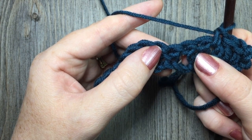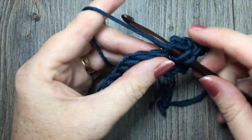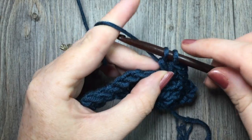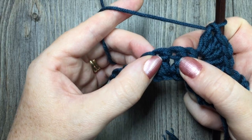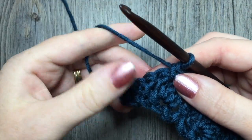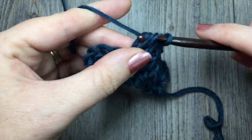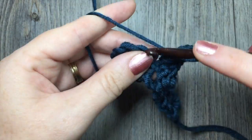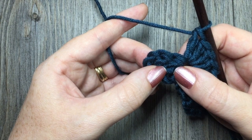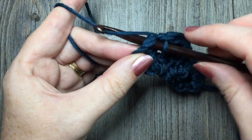Skip the next two double crochet stitches and in the next single crochet work four double crochet. Repeat that all the way across: skip two double crochet, in between the second and the third work one single crochet stitch, skip two double crochet stitches, and in the next single crochet work four double crochet stitches. So your scallops are always worked in clusters of four double crochet stitches. When you come to your final three stitches — your chain three and your last two double crochet stitches — simply work your single crochet in between that second double crochet stitch and your chain three. And that will bring you to the end of your row two.